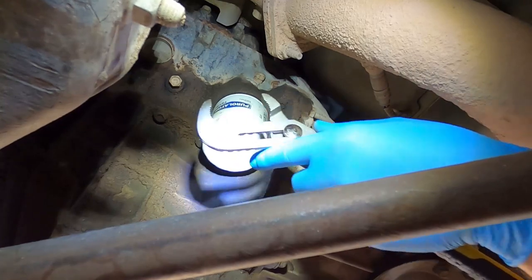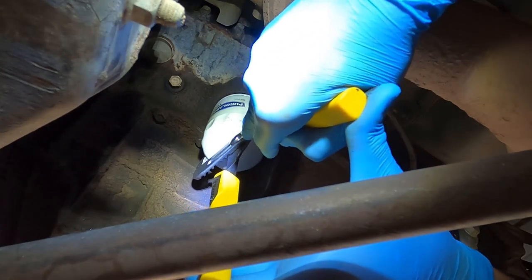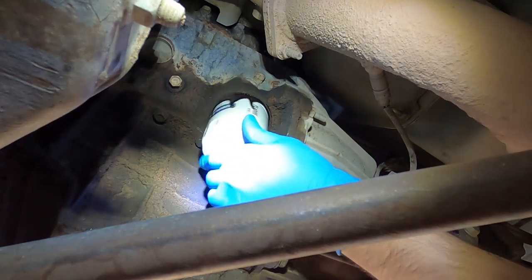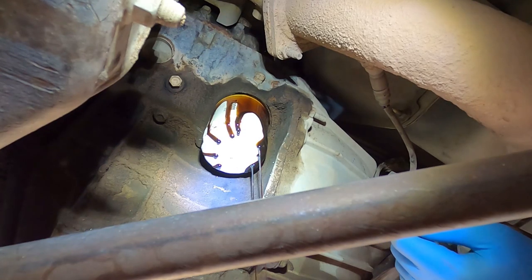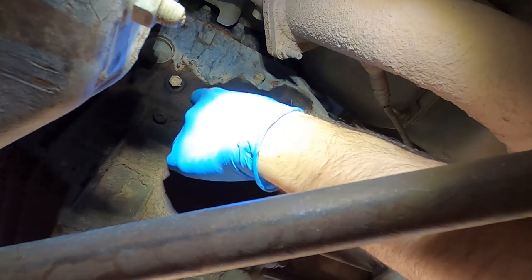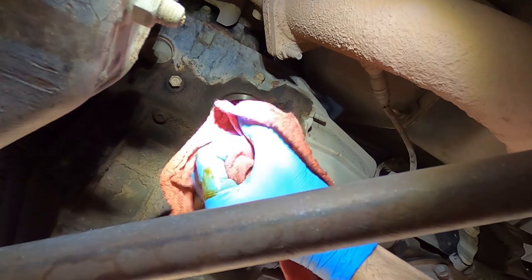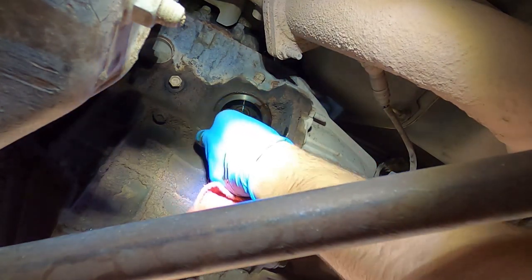Now I'm going to be removing the filter. The filter is loose, I'm just gonna let it drain. Remove it the rest of the way. Now I'm just gonna wipe off here around the filter, just where the surface meets.